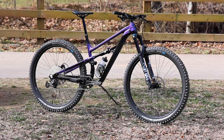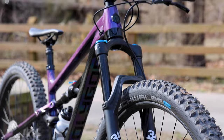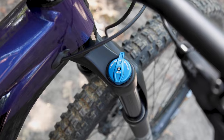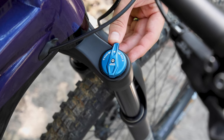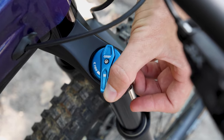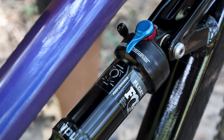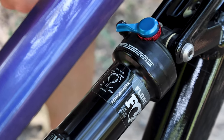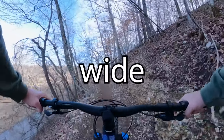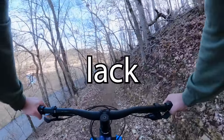Now let's explore the 2023 Polygon Siskiu T8, sporting a Fox 34 Rhythm Fork and a Fox Float DPS Rear Shock — a bike that offers superb trail performance. The Fox 34 Rhythm Fork allows you to fine-tune low speed compression via a blue sweep adjuster, just like the D7 SE's Radon. As for the rear shock, the Fox Float DPS offers the ability to adjust both the open and firm modes, ensuring maximum versatility on the trail. Just like the last bike, we'd advise T8 riders to start wide open both front and rear, only adding compression when the bike seems to dive and lack support.